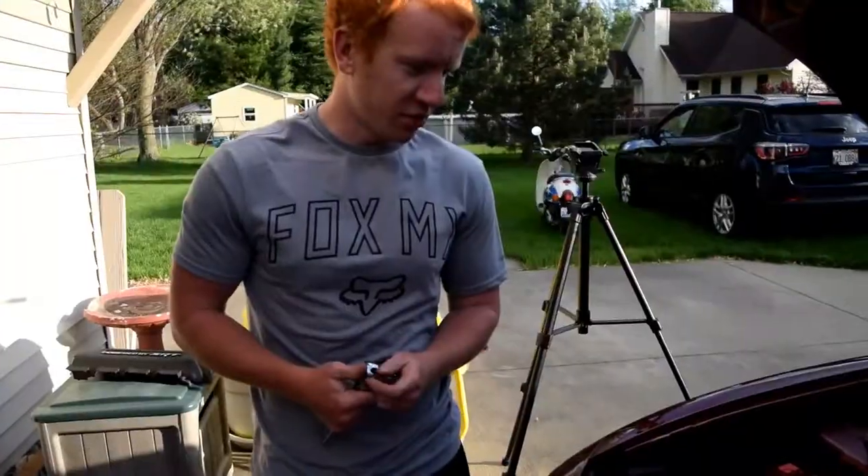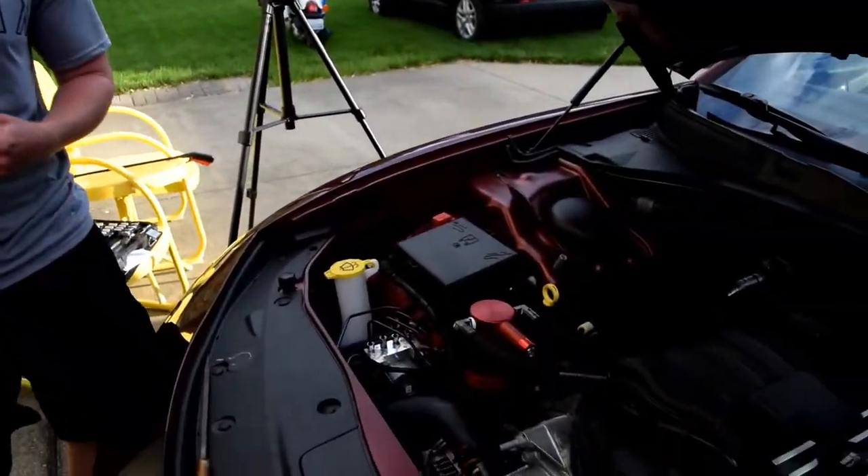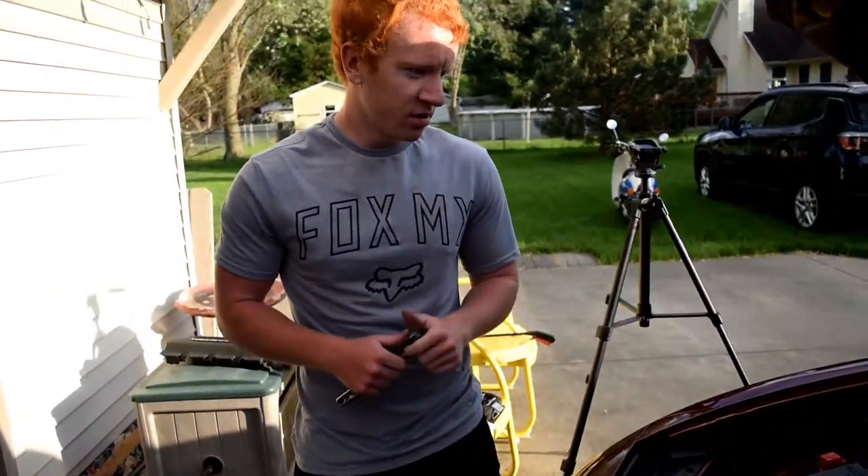Completed product — it was actually a pretty easy install. It helps prolong your engine life, so I would highly recommend doing it. It's definitely worth the money in the long run, and it also adds a cool factor to the engine bay, especially if you get a color that matches your car — it's a good look.